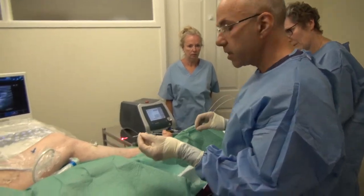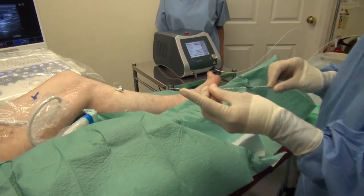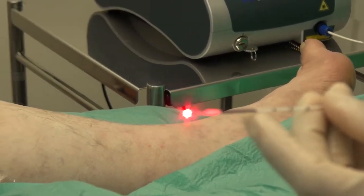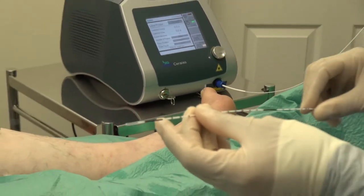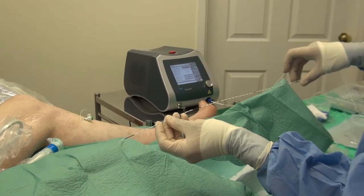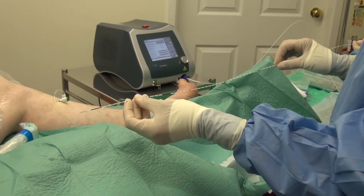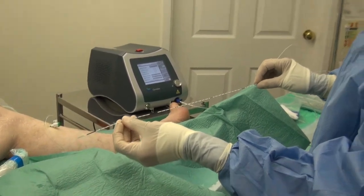The particular system that we use has a so-called aiming beam and that helps us position the laser fibre very accurately, and together with ultrasound we can be absolutely sure that the laser is in the correct place. It has various marking points on it which allow us to ensure that we deliver the correct amount of laser energy to the vein for a given length to ensure the complete success of the procedure.